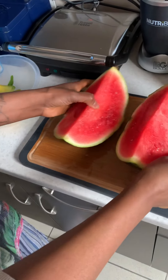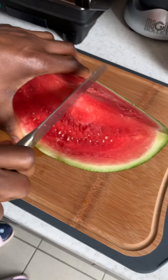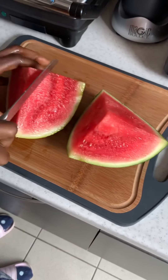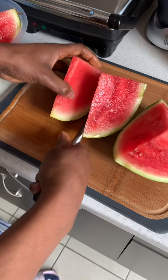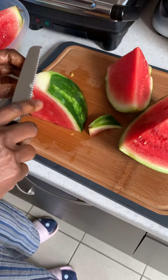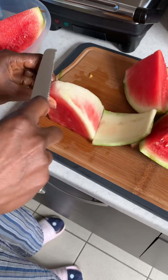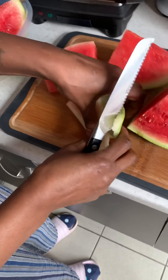I've got my watermelon. I put the rest aside, then go like that. Take off the rind obviously because you don't need it — like this. So I'm going to put this on the side.